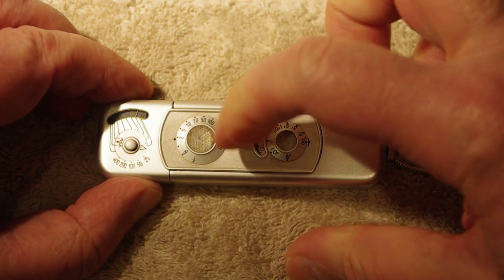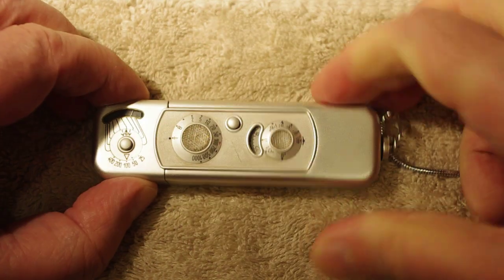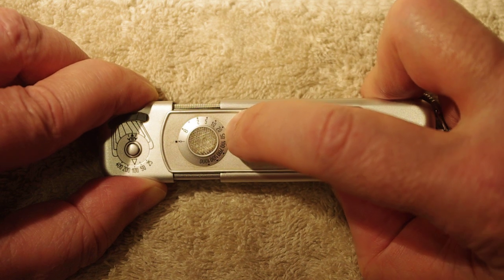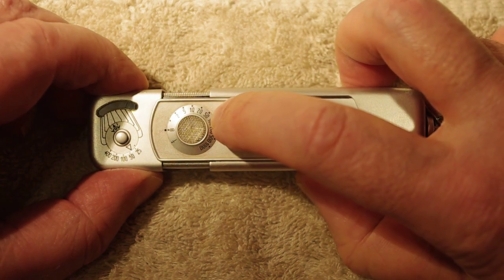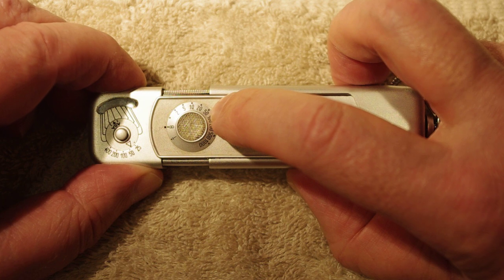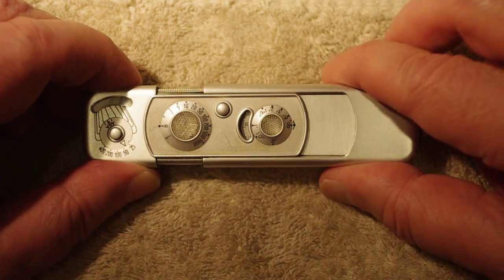The shutter goes from 1/1000th of a second down to half a second, and it has B and T settings. If I move to the T setting and cock the shutter, I can trigger it — the shutter stays open until I press the shutter release again. On the B setting, you press the shutter release and it stays open until you let up, with a slight delay of maybe about a quarter of a second after you release before the shutter closes.